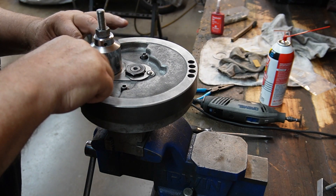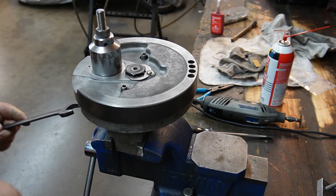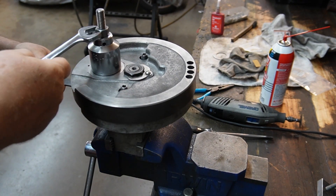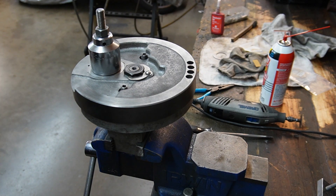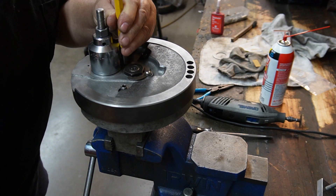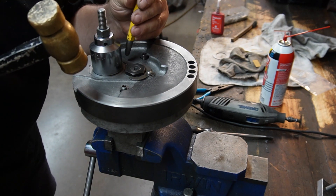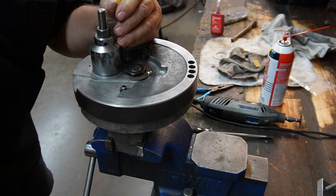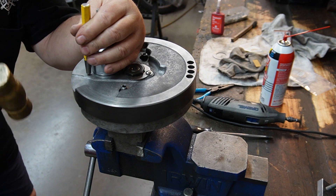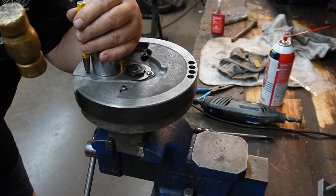I like to hold it down tightly against the flywheel. I've got a center punch that has kind of a dull, rounded point on it. I like to punch them either side of where that straight factory punch used to be.